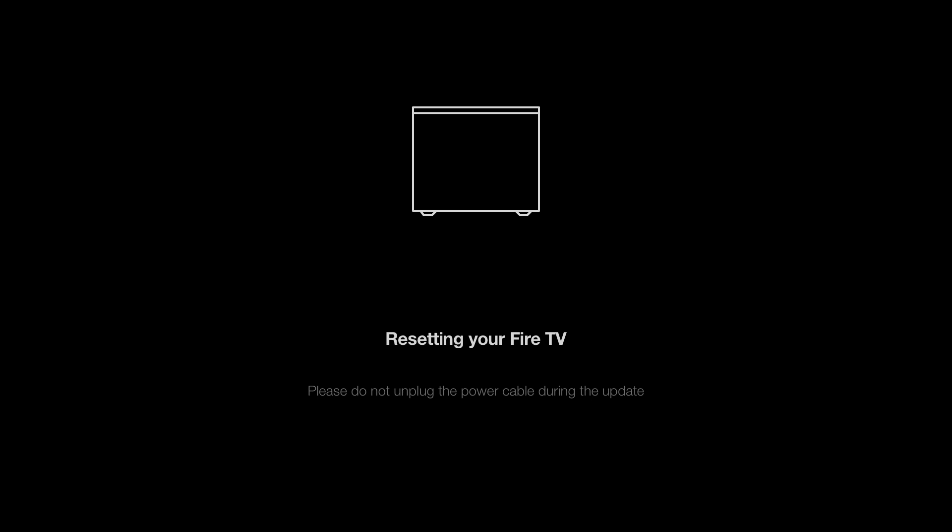When the Fire TV Cube restarts, it will perform the factory reset. This process will take roughly two to three minutes. While the device is being factory reset, you should not remove the power from the Fire TV Cube.